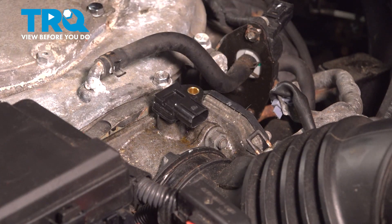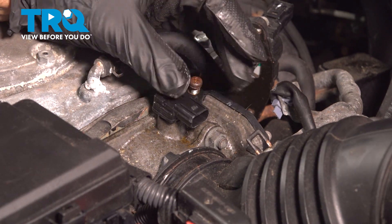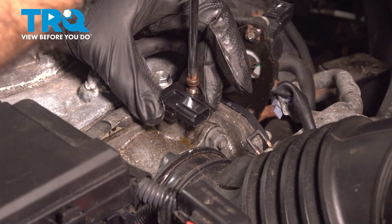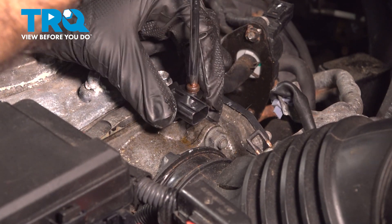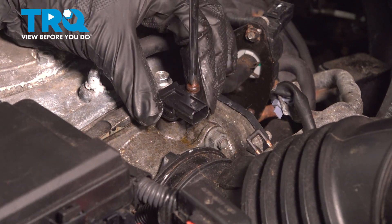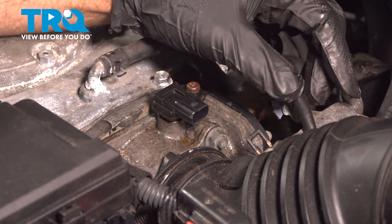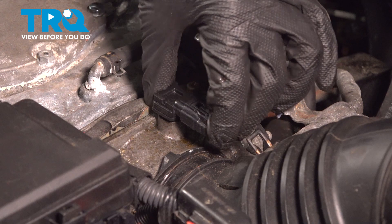Line up your Phillips screw and go ahead and snug that up. We can take our electrical connector and clip it back in.